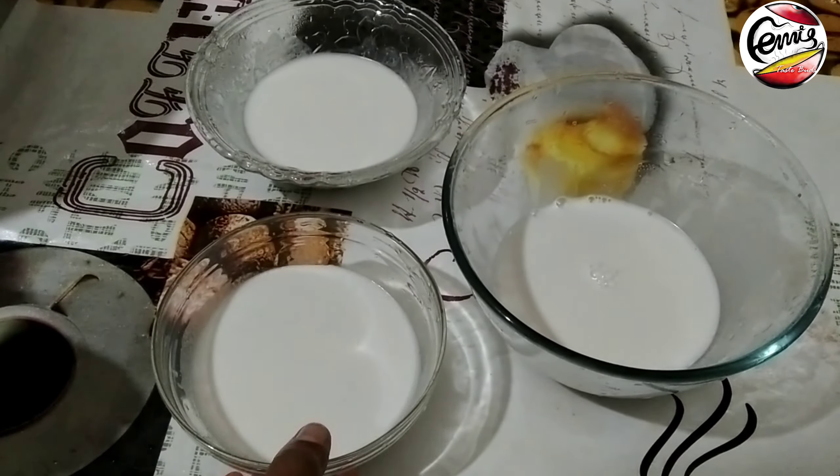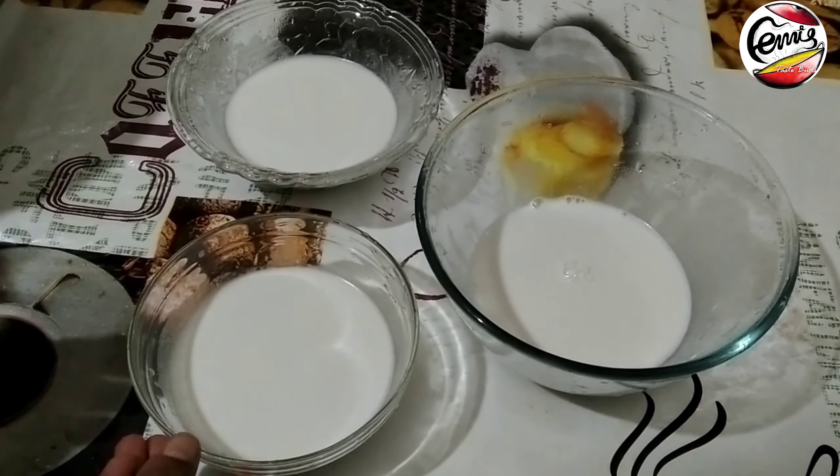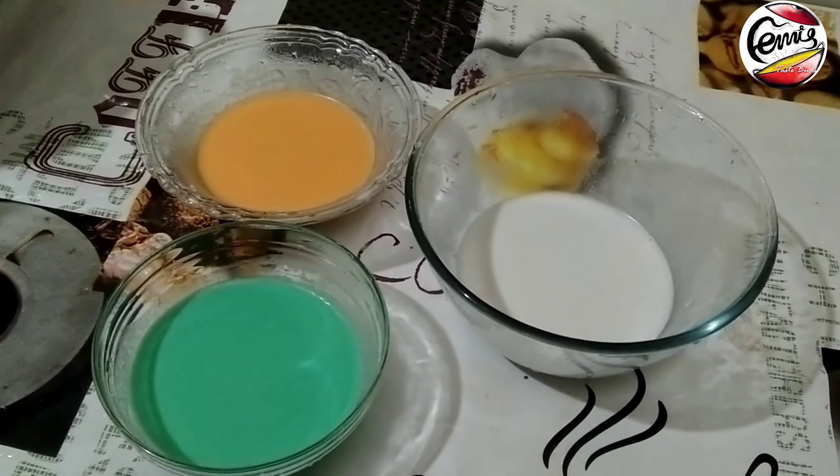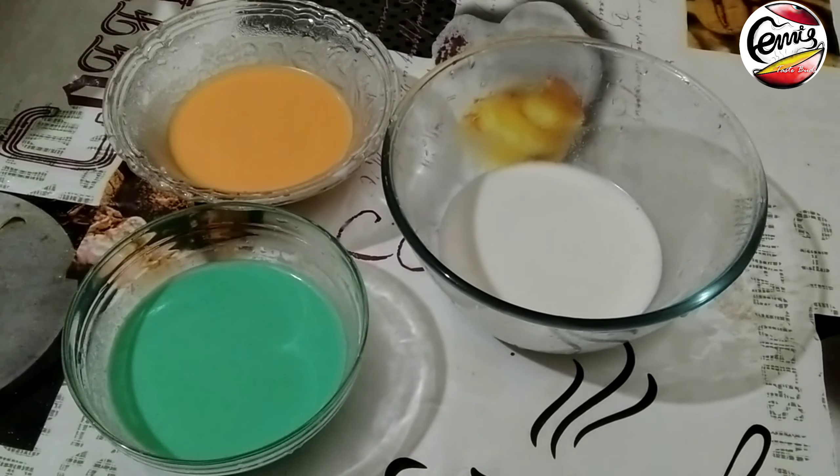Now we can divide the batter into 3 boxes. We are ready to make the tri-color, starting with the orange-saffron color.